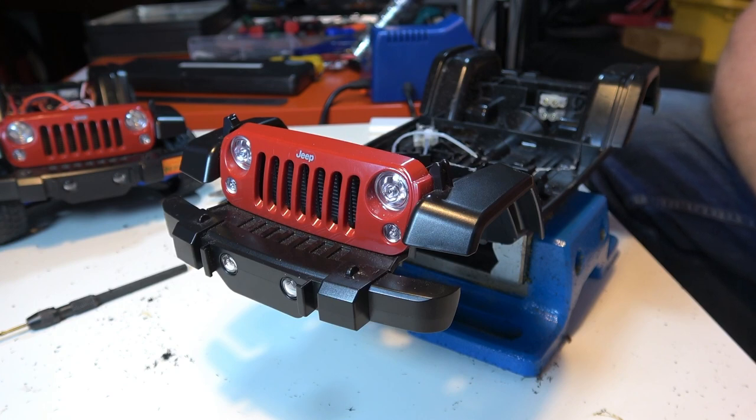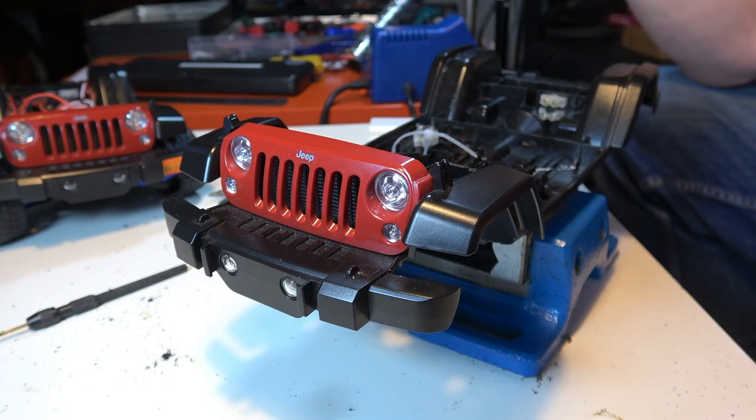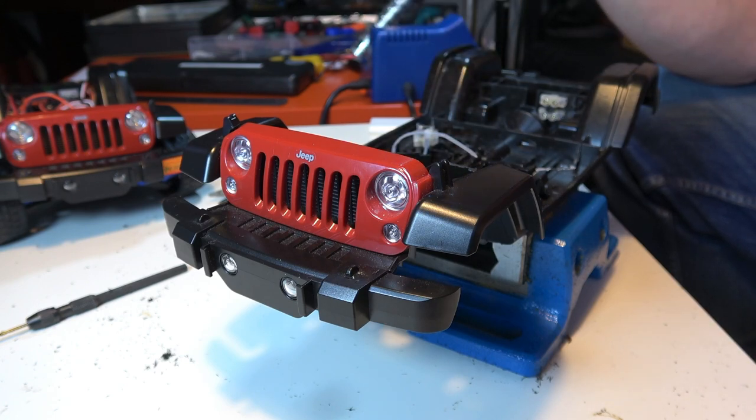All the Dremeling is done — this is probably a natural breakpoint if the video ends up too long. After some cleanup, we're going to start on the electronics: putting the receiver in, installing the speed controller, mounting the front steering servo, and mounting the switch for the speed controller in a place that's accessible when the shell is on but invisible from the outside.